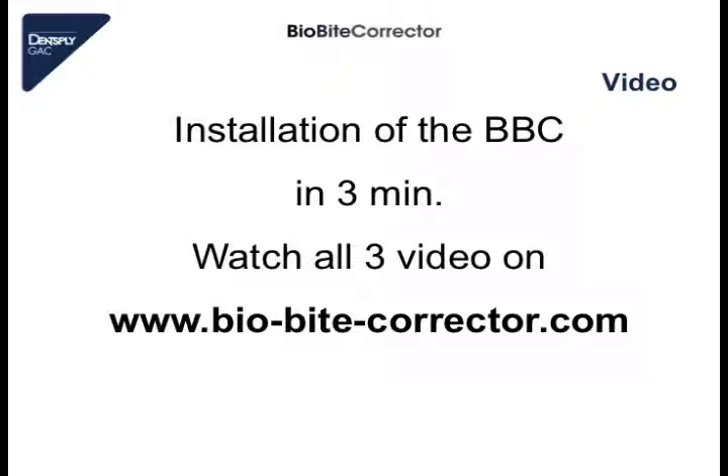Now we start watching a video. It shows how we mount the BBC in real time in 3 minutes, and at the beginning of the video there are demonstrated some important preconditions. On the BioByte Corrector website there are also other videos uploaded, and I advise you to watch all these videos because they are very important to work successfully with the appliance.